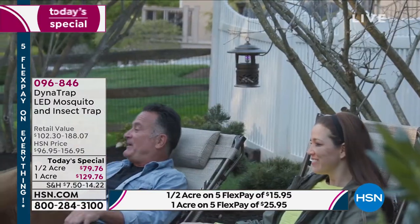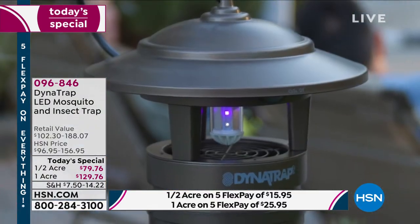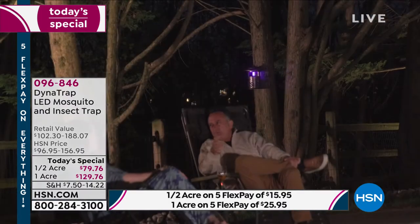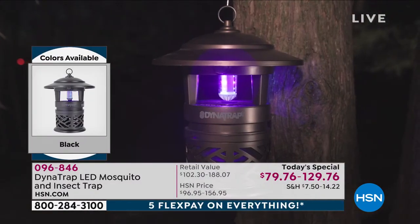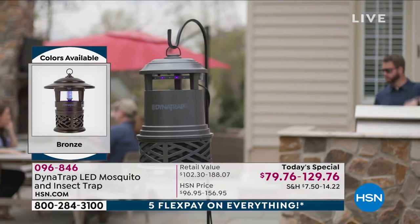I bet I could have topped that number at the restaurant last night. I texted my daughter and said I have to leave. The flies just started coming and never stopped. We even had a fan blowing on us and it still didn't blow them away. This is a different system — scientifically designed to work. It attracts them and then it extracts them.